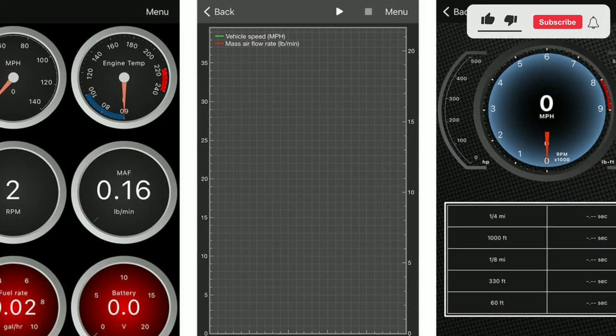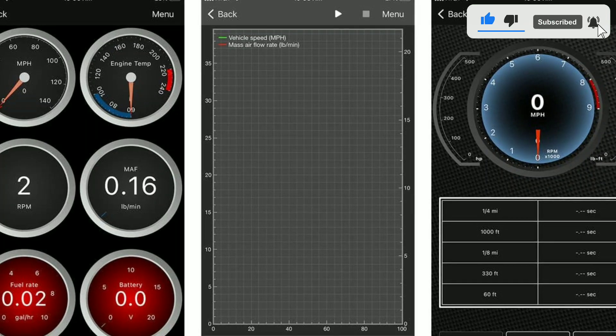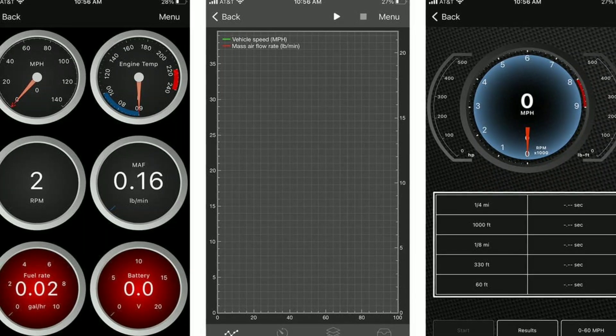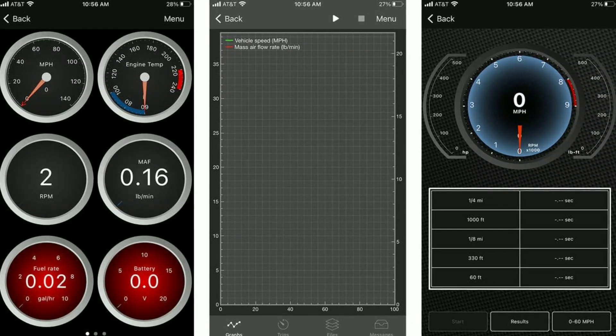Real-time data. With its real-time data monitoring, you can keep an eye on essential parameters like engine RPM, coolant temperature, fuel trim, and more. This is invaluable for tracking performance and detecting issues before they become major problems.